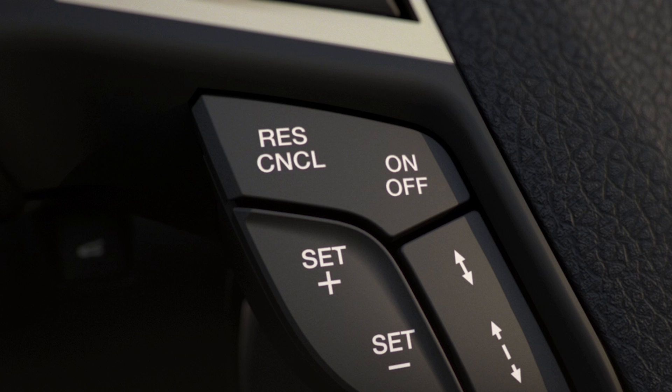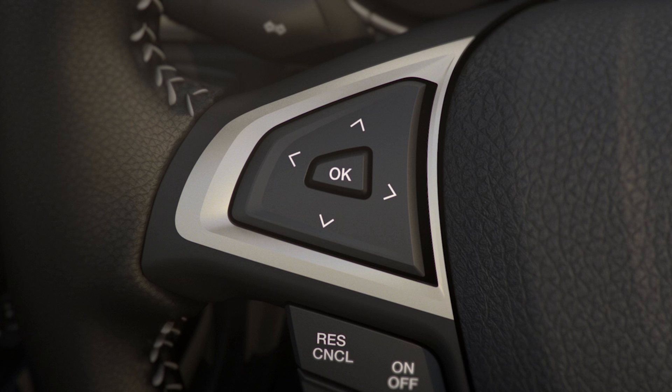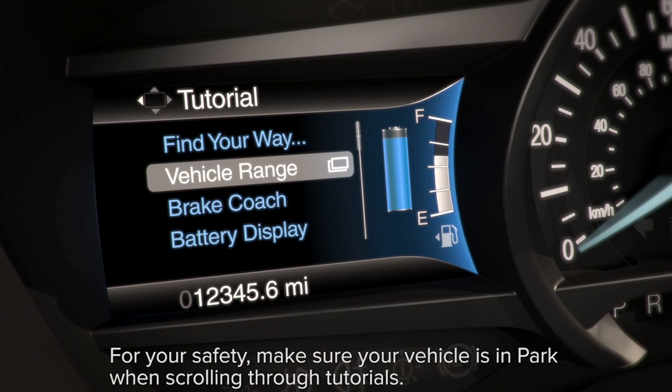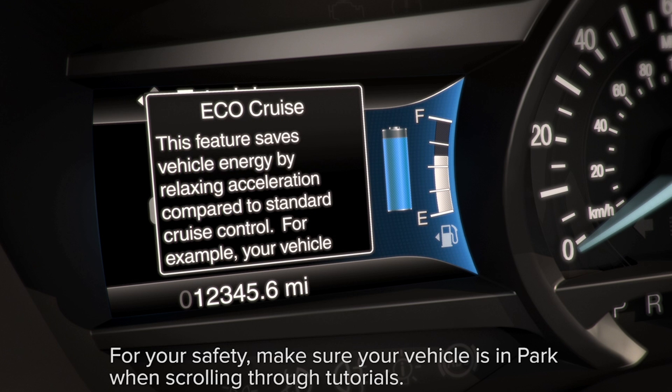If at any time you want a quick refresher on what this feature is, scroll to information using the 5-way control on the left side of your steering wheel, go to the main menu, tutorial, then select EcoCruise, and a brief description will appear.